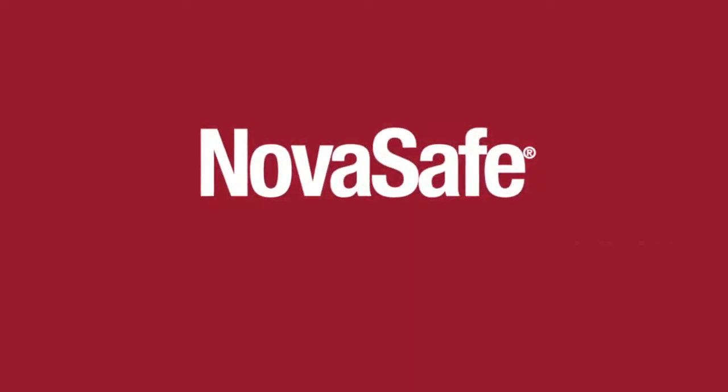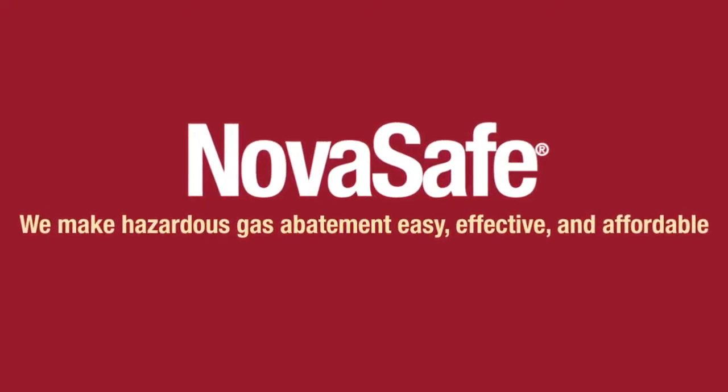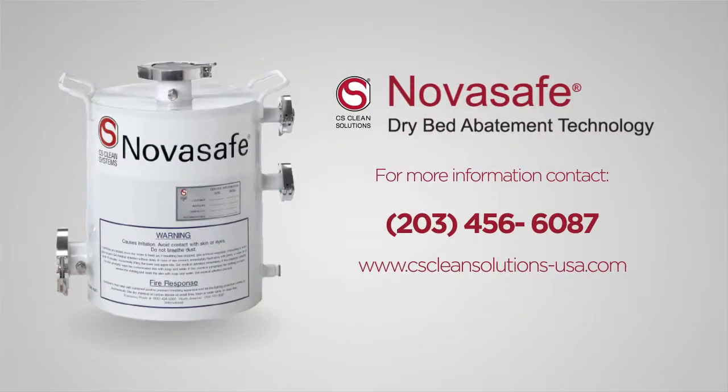NovaSafe. We make hazardous gas abatement easy, effective, and affordable. Call us to discuss the optimal NovaSafe solution best for your needs.